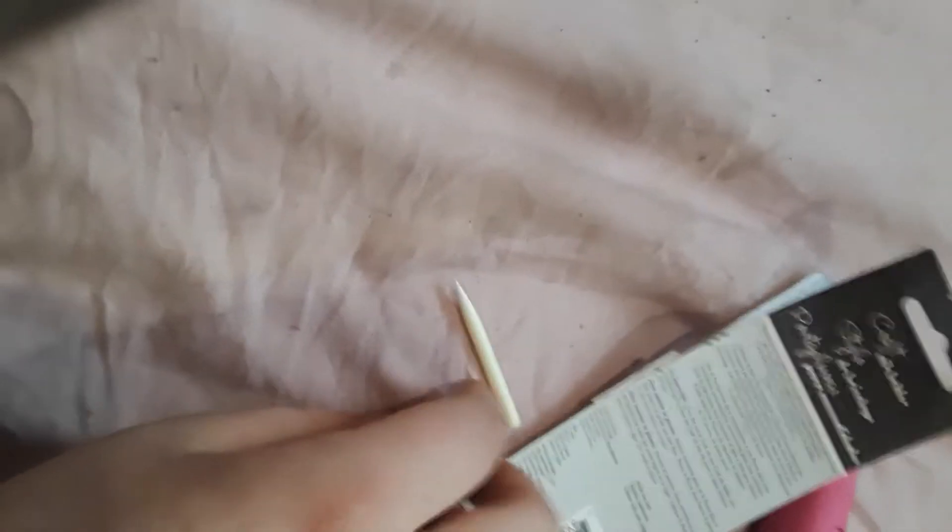Hi. So today I'm doing a little bit of an art haul. I recently got this stuff for Christmas Eve. I know it's like February now, but I just thought, what the hell, you know? I was supposed to be cleaning my room, but hey, it's okay.